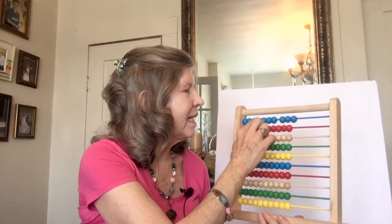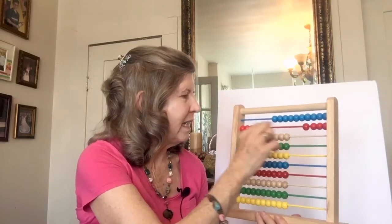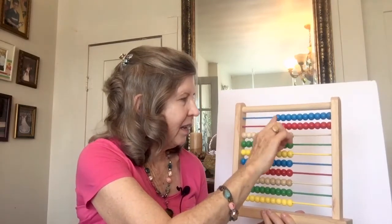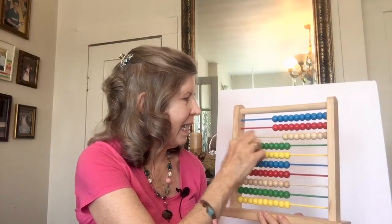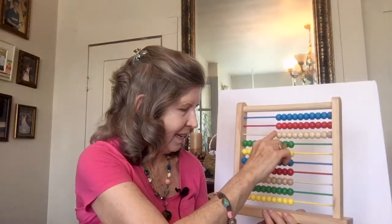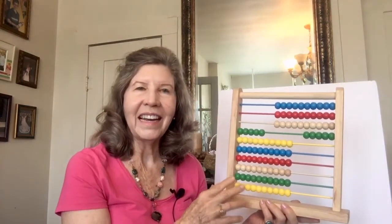Then we counted by sevens. 7, 14, 21, 28, 35. And we counted by sevens to 100.